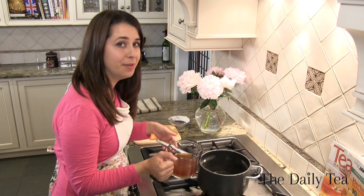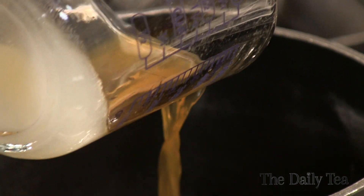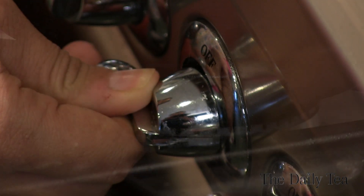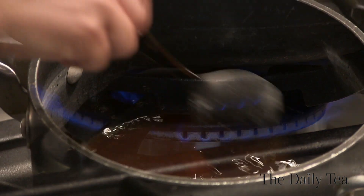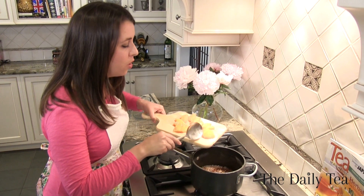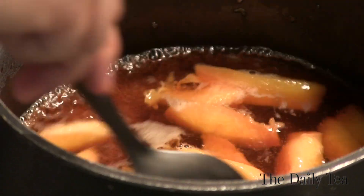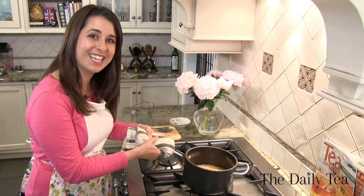In the same pot that you cooked your peaches, add your brine and heat it to a boil. Stir the salt and sugar until they've dissolved. Now that the brine has come to a boil, carefully add our peaches right into the brine. Just bring the brine to a boil, turn off the heat, and take it off the stove.